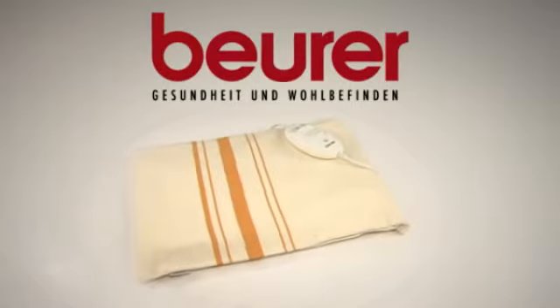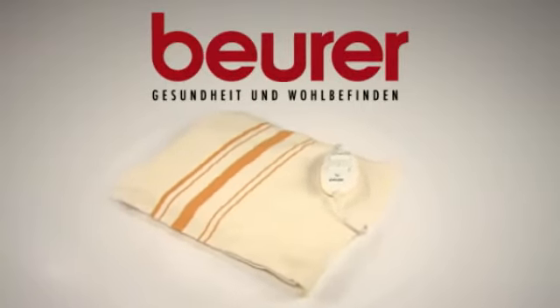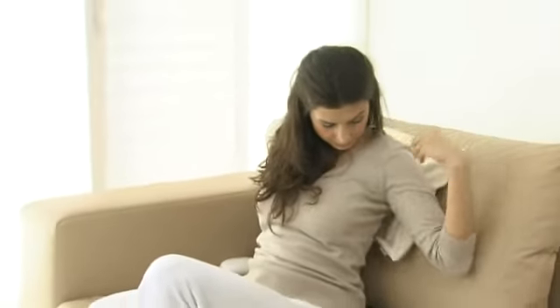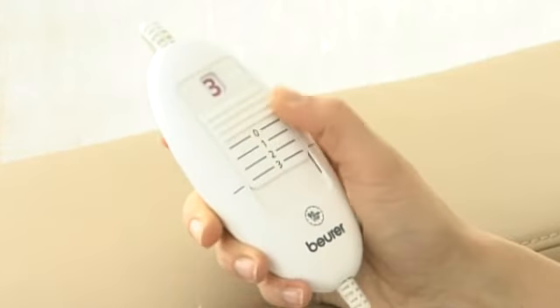Soothing warmth whenever you need it with the Beura HK25 heating pad. Whether you're on the sofa or at your desk, thanks to its practical 40 x 30 cm size, the HK25 is suitable for anywhere. Three temperature levels means that you can regulate the heat according to your own preference.